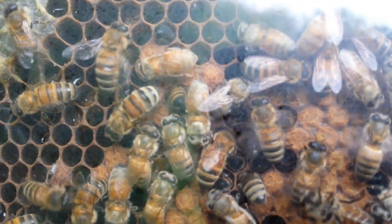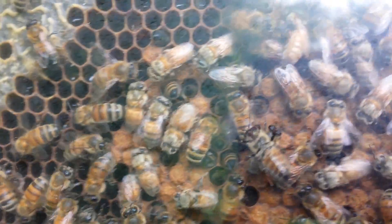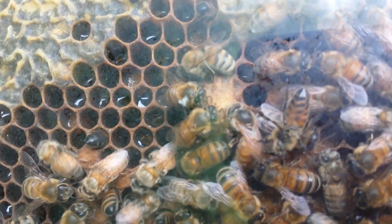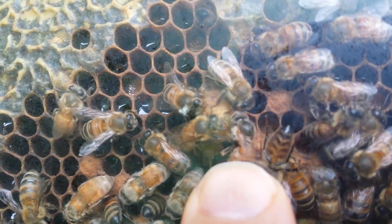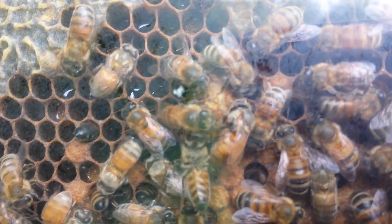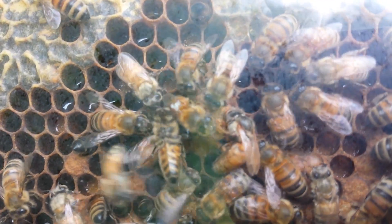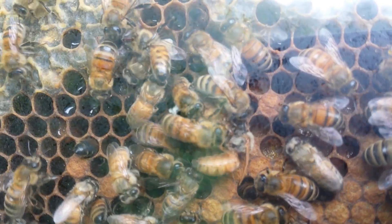That first queen out runs up here, and you can see she's up here tearing up another queen cell. There's the newly emerged queen right there above my finger, and you can see that she and her little entourage are in here tearing the cap off this other queen cell to kill her — to make sure there's only one queen to rule them all.